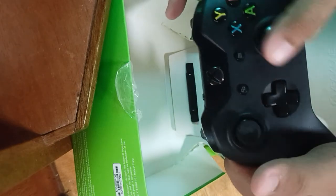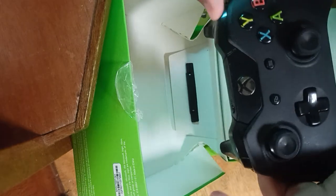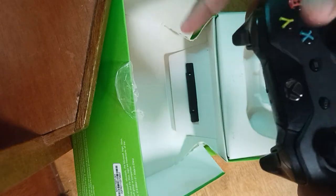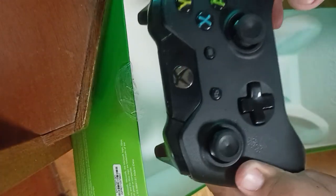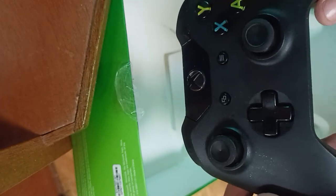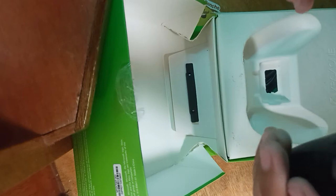The controller is fine. Buttons are pretty clicky, they're all working. The back is pretty good. The thing that I noticed on this Xbox controller is — I think this is a pretty cool controller. That's what I noticed.